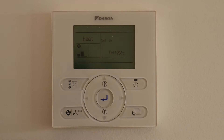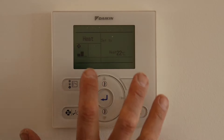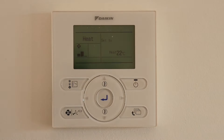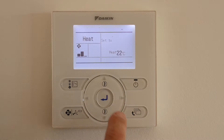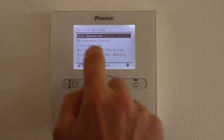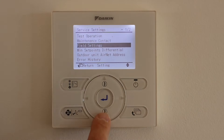Here we have the controller as set from standard. It just has heat, cool, auto, fan, dry at the top, fan speed and temperature setting. To get into setting mode, we push the enter button just to light the screen up. Once the screen's lit, we push and hold down the return button for about five seconds. This takes us into the server settings list, and then from there we want to go down to field settings and push enter again.